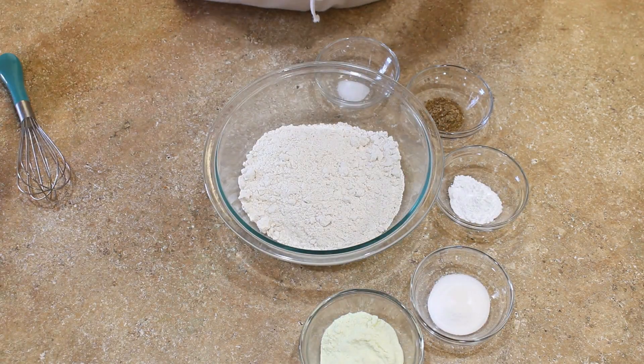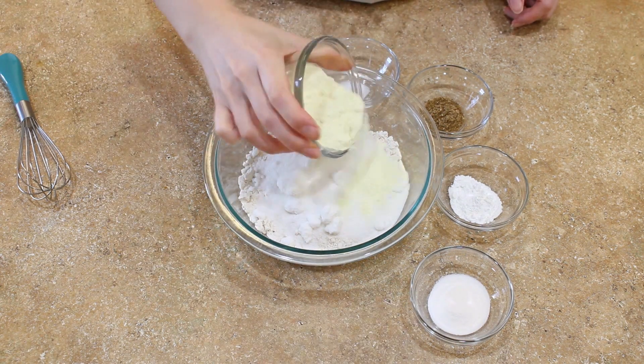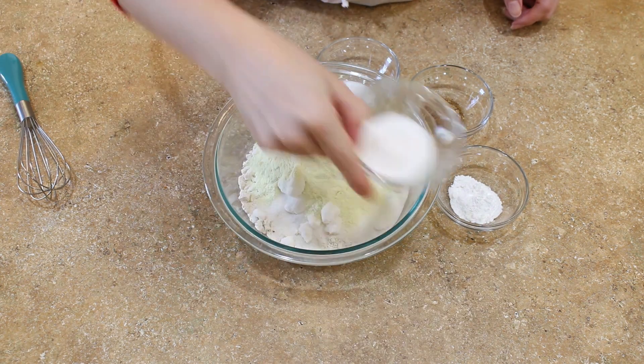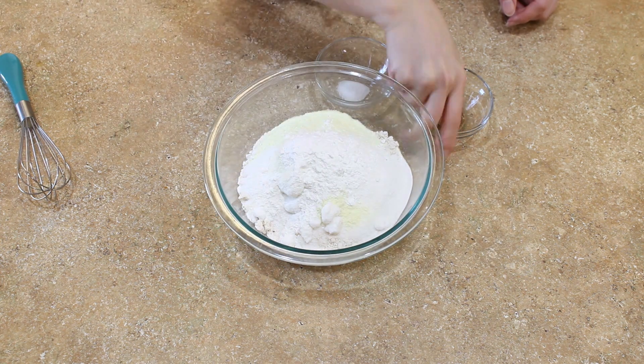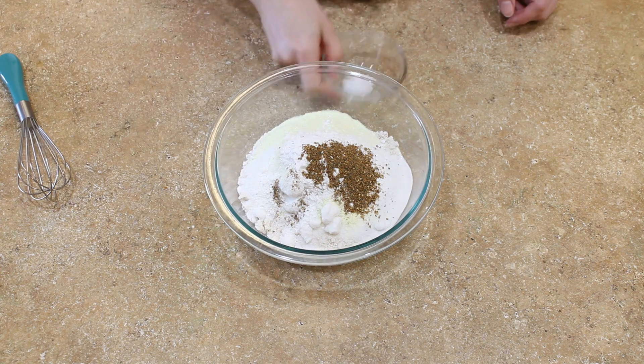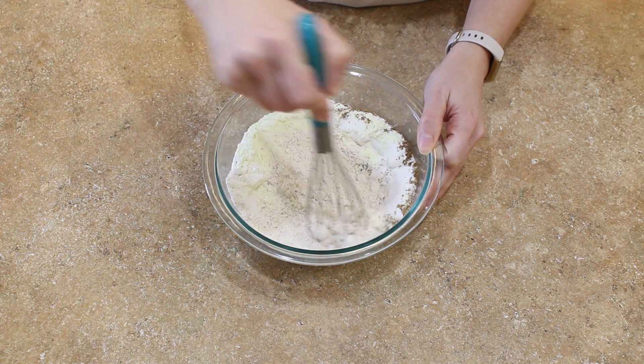Now you can combine your dry ingredients. I'm using dried buttermilk today — I'm obsessed with it because I don't always have buttermilk or whole milk on hand. If you're not going to use dried buttermilk, remove the powder and just replace the liquid with an equal amount of buttermilk or whole milk.